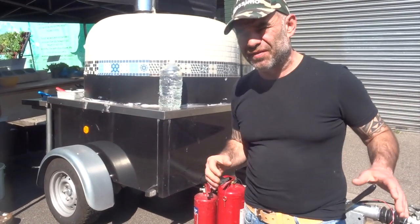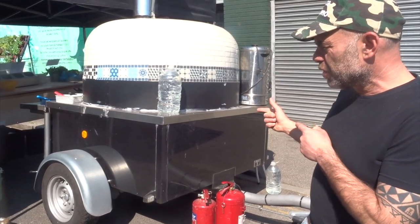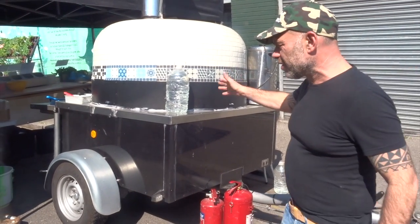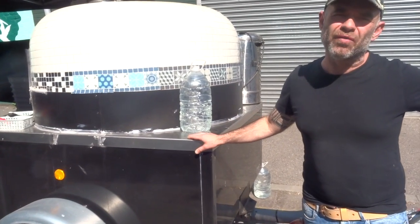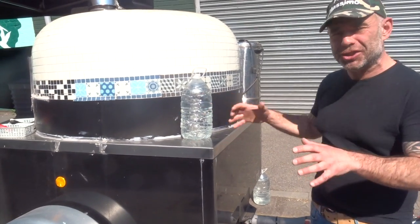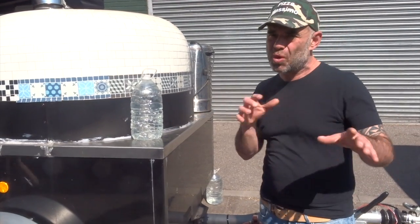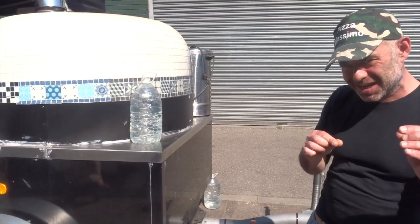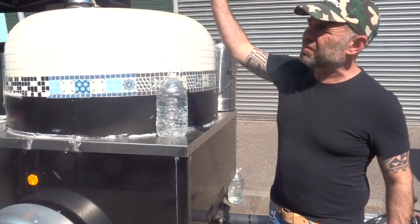The great thing when you're doing events with the big trailer is flexibility. Depending on the event, if this setup is too big I can go with two smaller ovens in a rock box - I can change the setup. I have two options. This is very smart - this is the great thing to do.